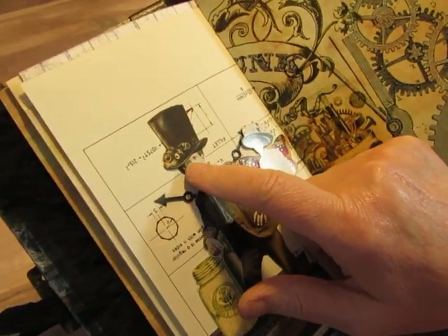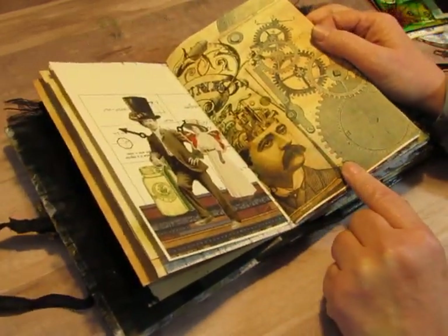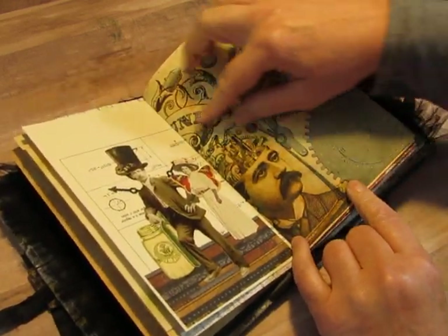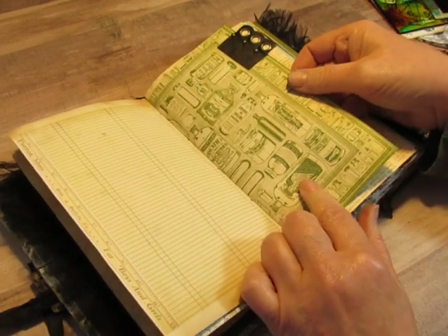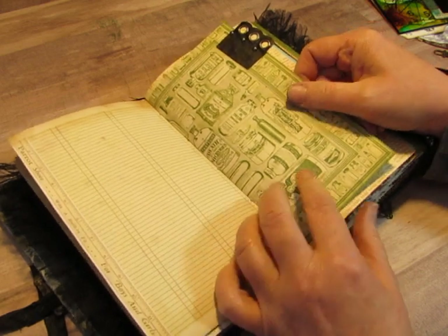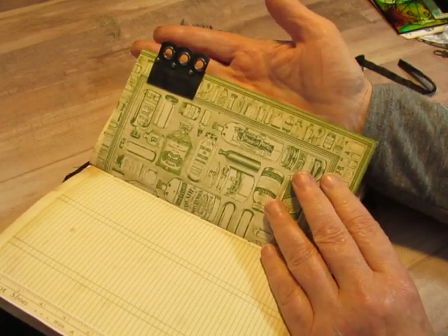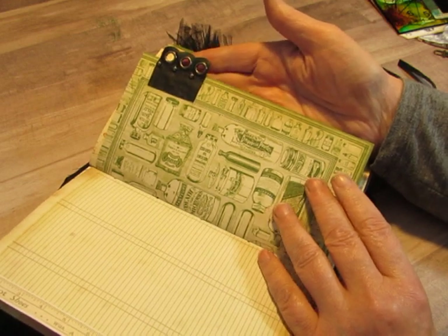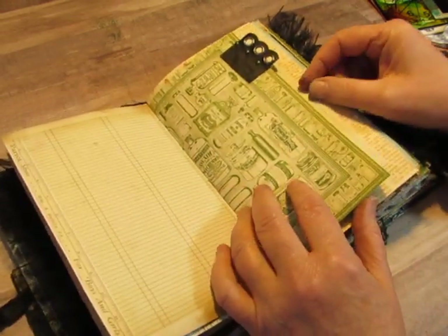I put a steampunk hat on top of his head, covering his own little hat. This is one of Jen's papers, and this guy has all these gears and things coming out of his head — it's just a really elaborate, really fun design. This is a 6x6 piece of Graphic 45's Old Curiosity Shop paper, and I added this piece of a leather-like trim. I got this as a remnant from Hobby Lobby recently, thinking I could use it in steampunk — and obviously I did.